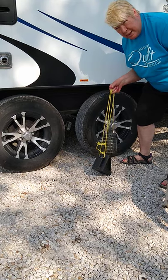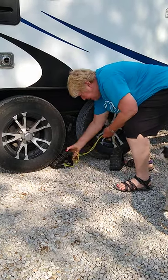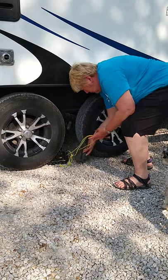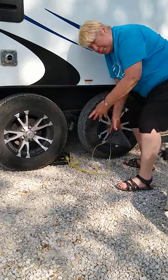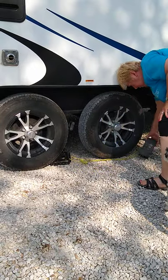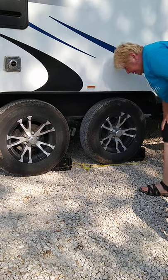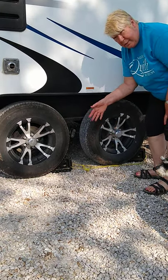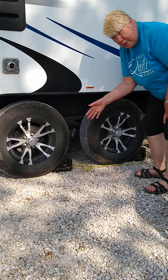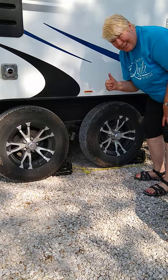That way you'll see them when you want to leave. You can put them like this, or make the rope long enough and you can put them like this. With a colorful rope you'll be able to see the chalks when you want to leave and pick them up easily. Thanks for watching. Stay crafty.